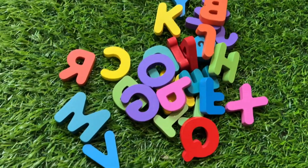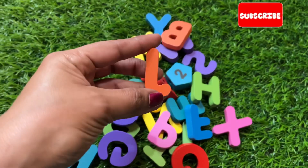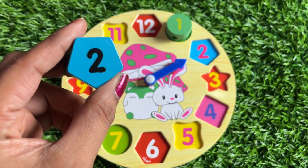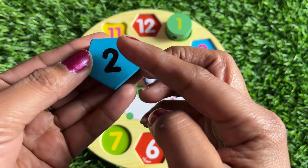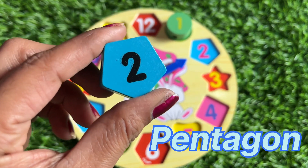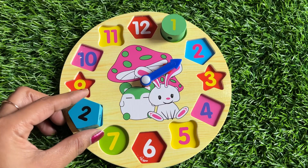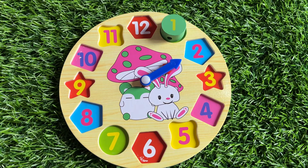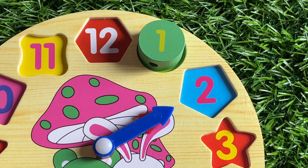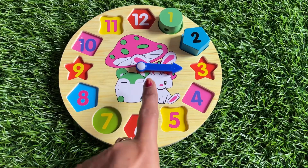Now we need number two. Lots of alphabet letters are here — M, C, O, J. Oh great, we got number two! Number two is in sky blue color and the shape of number two has one, two, three, four and five sides — it means it's a pentagon. Let's find where it fits. Right, number two goes here. Clock hand direction for number two, so we put number two right here. Good job, well done kids!